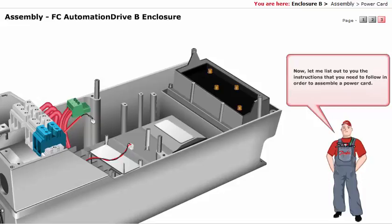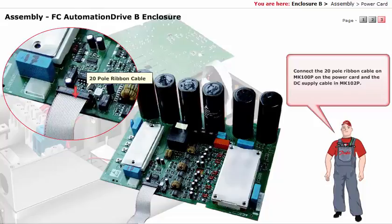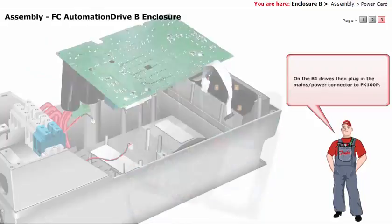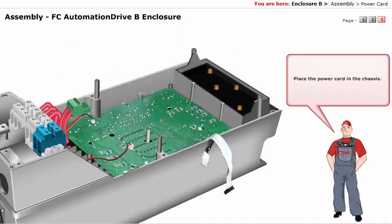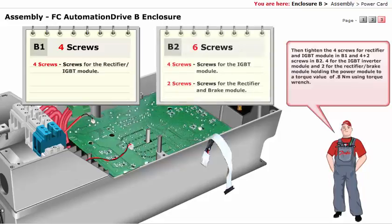Now let me list out the instructions that you need to follow in order to assemble a Power Card. Connect the 20-pole ribbon cable on MK100P on the power card and the DC supply cable in MK102P. On the B-1 drives, then plug in the mains or power connector to FK100P. Place the power card in the chassis. Then tighten the 4 screws for rectifier and IGBT module in B-1, and 4 plus 2 screws in B-2 — 4 for the IGBT inverter module and 2 for the rectifier or brake module — holding the power module to a torque value of 0.8 Nm using a torque wrench.